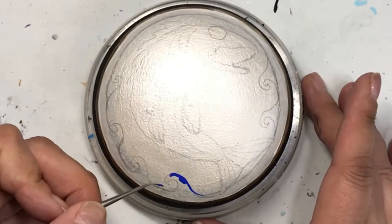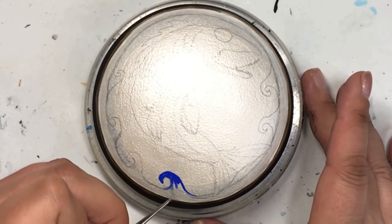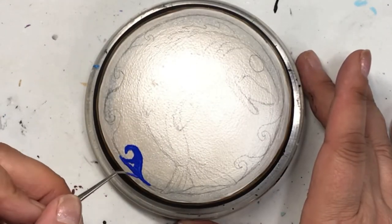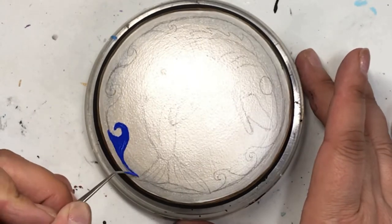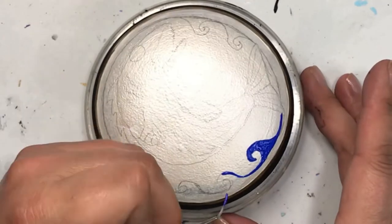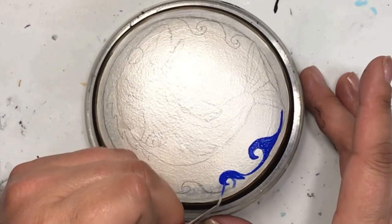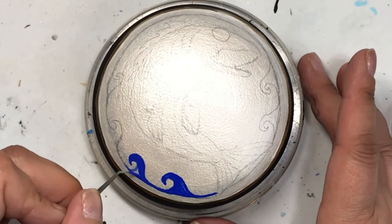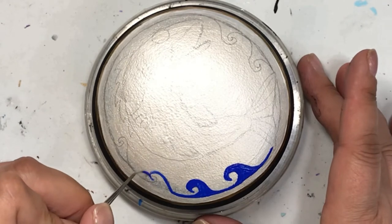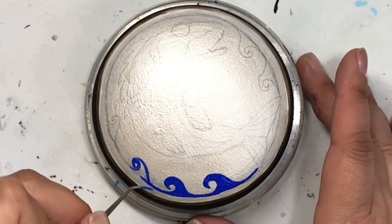Then I put on the design by drawing it on with pencil. I do this so I have some guidelines to follow. I'm not very good at following guidelines, but at least they're there and whatever I don't follow I can erase. That's why I do the pencil, or if I'm using a dark background I use the General's charcoal pencil. It's just something to give me a visual of where I want things, but I rarely end up following them. I just go with the flow and end up with my design.